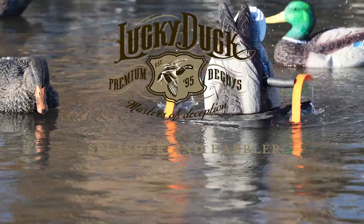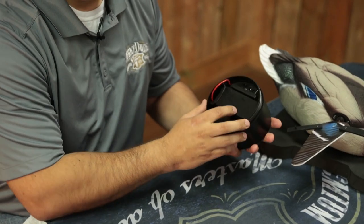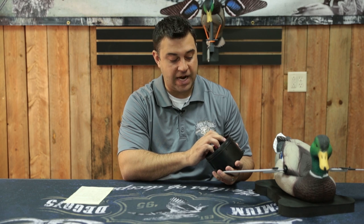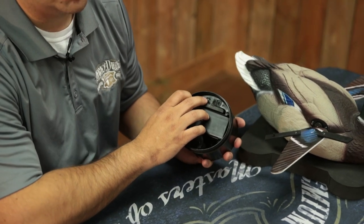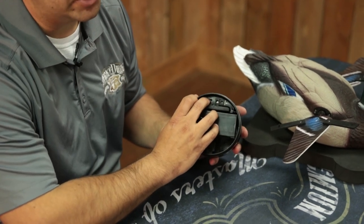On our Splasher and Dabbler models, we have a module underneath the decoy that holds the battery and also has where a remote receiver can go to sync with your remote. The timer is built into it, so you can either run it in timer mode or just on constant on mode and adjust the switch accordingly. There's also an off switch, so when you're storing it for long periods of time, just turn it to off.